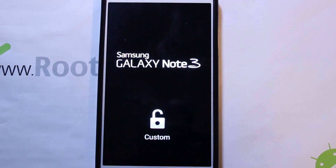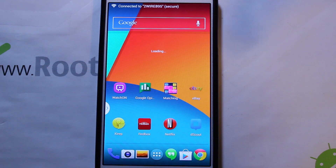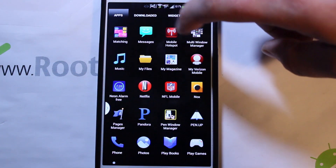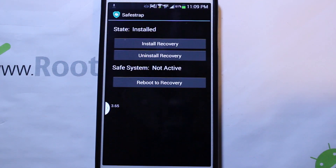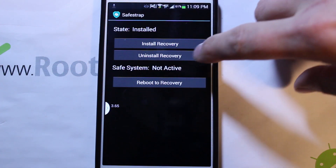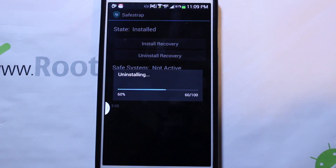This will get you back into your stock operating system on your device, so you can already see this looks more normal. It is themed though - even the stock slot - I do have themes, it looks like a Nexus 5 more or less. We're going to go into our apps and find Safe Strap - right there it is. You can see it says it's on version 3.65 and it's installed. We're going to go ahead and say 'uninstall recovery' and let the recovery uninstall.